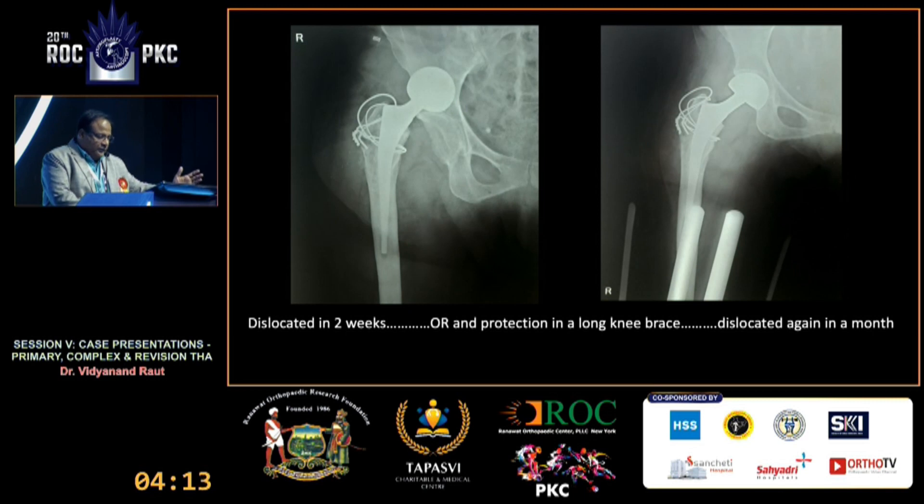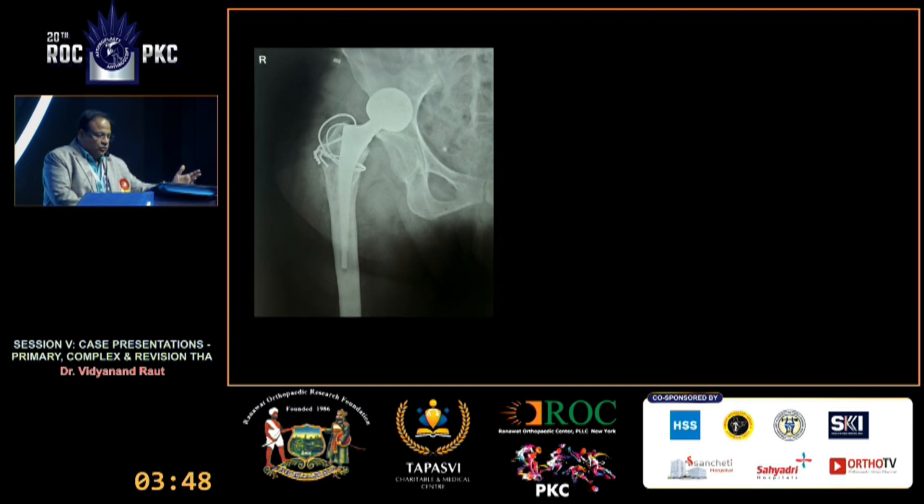The hip dislocated in two weeks. An attempt at closed reduction was not successful, so open reduction was done, and this reduction was protected in a long knee brace, as seen in the X-ray on the right. As long as the brace was kept on, it remained stable, but as soon as an attempt was made to mobilize her by removing the brace, she dislocated again. So this is the current situation — it's dislocated.